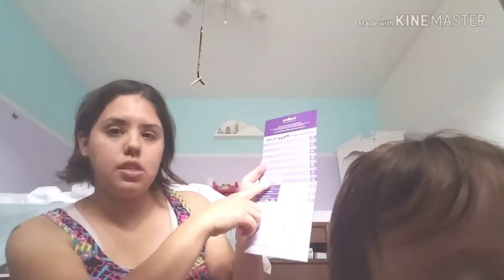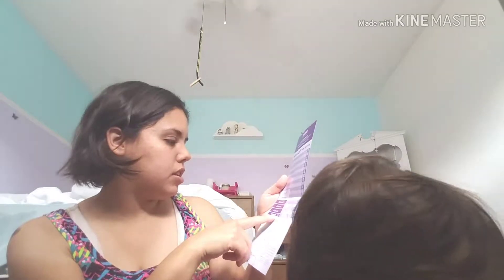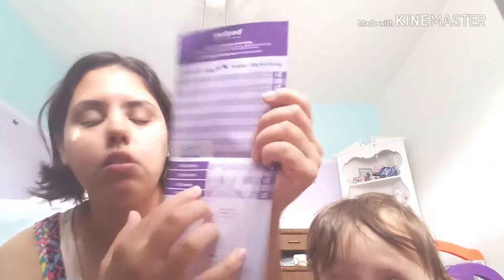This side is regular shoe sizes, and then this side is their original size like 0 to 6, 6 to 12. Let's see what Annie is — we're just going to get a rough estimate. According to this, she'd be 6 to 12, and then according to this, she's at a 4 and a half. That's about where she's at, because like, we have a size 4 but it's almost like small, but not small.